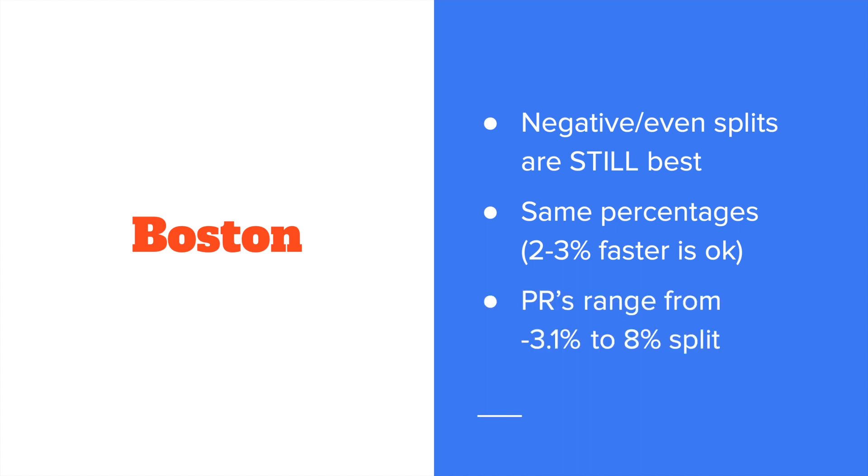When I was preparing this talk, I went back and looked at people I've coached in the last few years that have PR'd at Boston, and their splits ranged from negative 3.1% to 8% positive split. That 8% was definitely the outlier — it's important to note that was only her second marathon ever, so she probably had a little more wiggle room to run an 8% positive split and still PR.